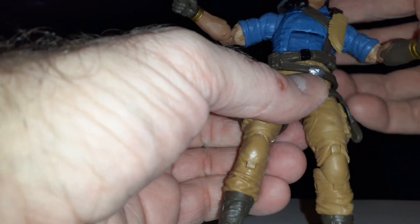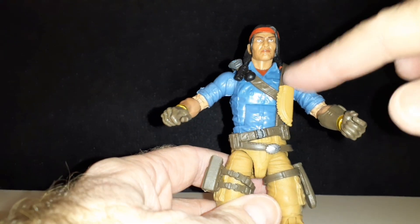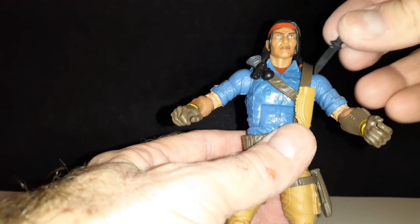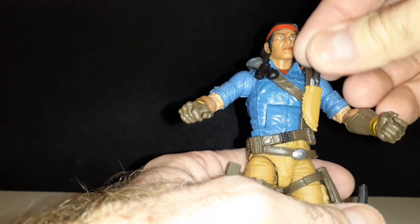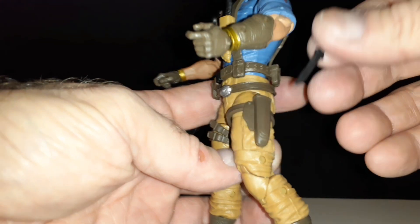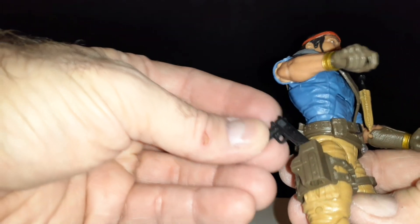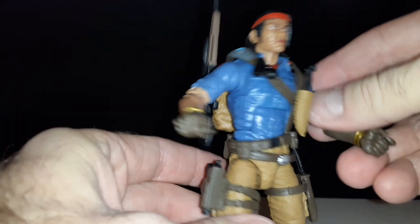All in all, he's a solid figure. His joints feel tight — at least mine does, hopefully yours will too if you get him. He's got these little holders for his knives and you can put them in. I think that one goes in there, and the combat knife probably goes in this one — fits really good. And if you want to put his pistol — I'm assuming this is a .45, a 1911 — in there like that. Then put his backpack on, like so.